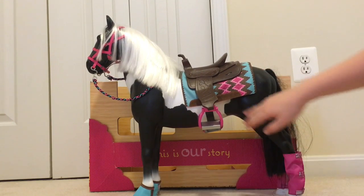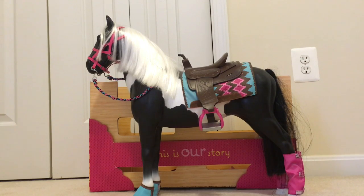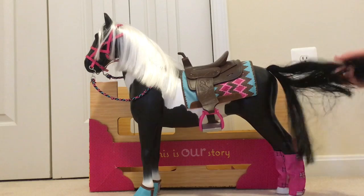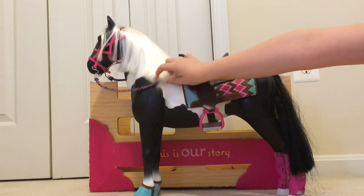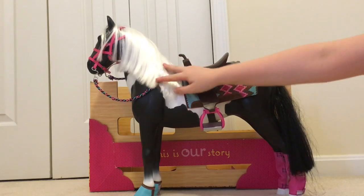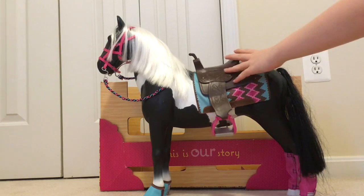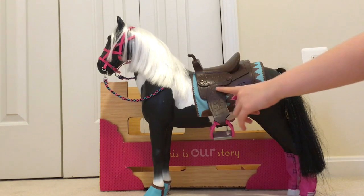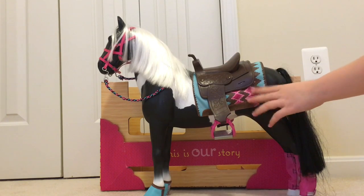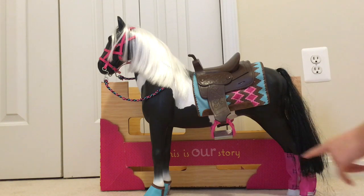She is mostly black but has some white parts on her, and she is hard plastic. Her tail is long and silky and is black, and her mane is a beautiful white color and it's also very very soft. Her saddle is also really beautiful. As you can see, it's brown and it has some awesome designs and some cool little diamond designs which are blue, brown, light pink, and dark pink.